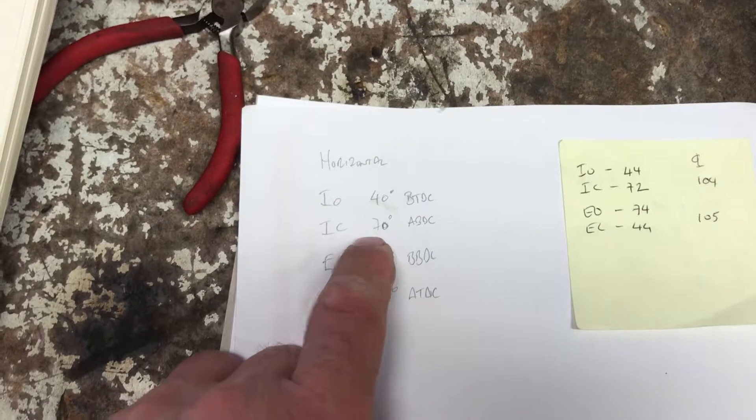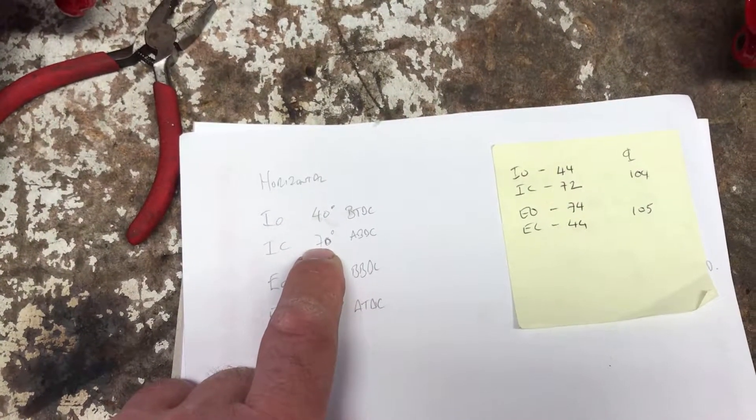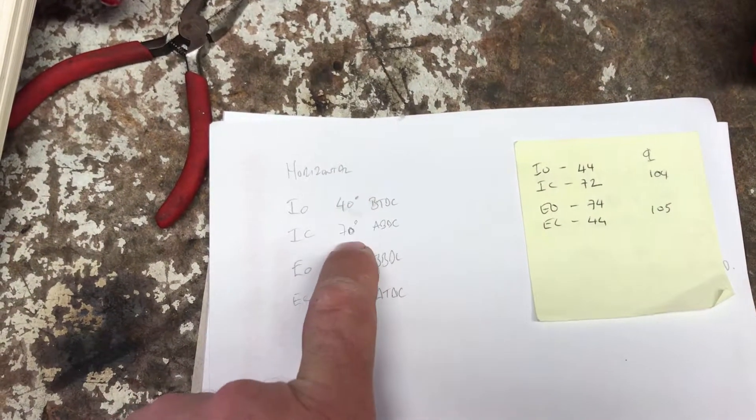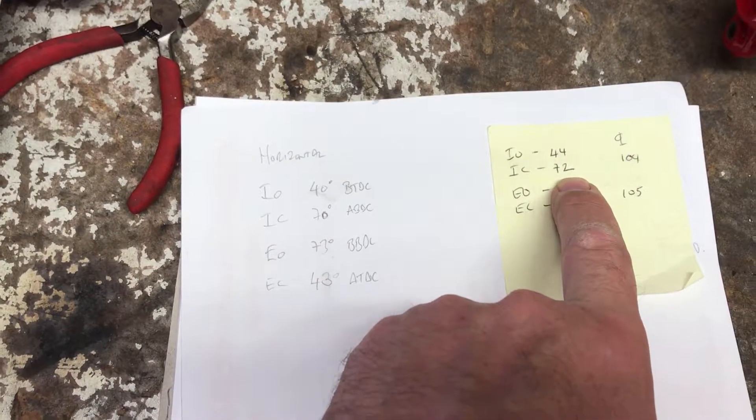So I've just done a re-check measurement and that is coming at 70 — I'm just looking at the dial gauge slightly wrong. So what we've got is an issue here in that the inlet cam timing is not meeting the standard timing.